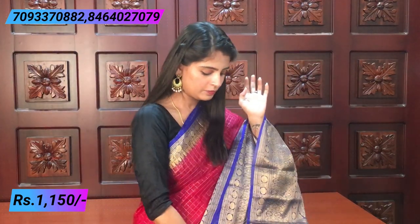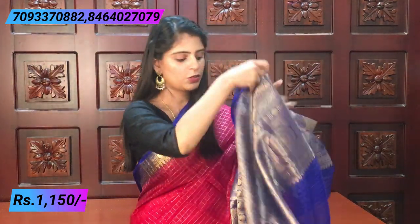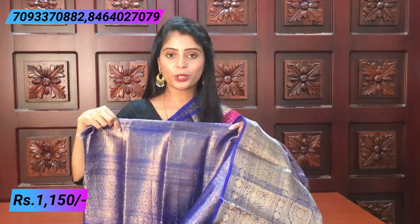The blouse is also a contrast blouse. There is a lines pattern, and the checks pattern follows the same style. The blouse is also the same style. They have a very nice lace pattern with a very small border.